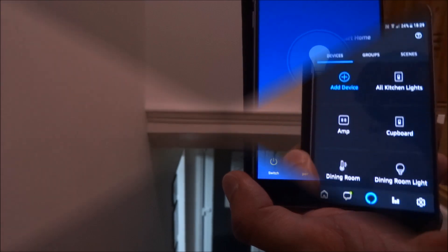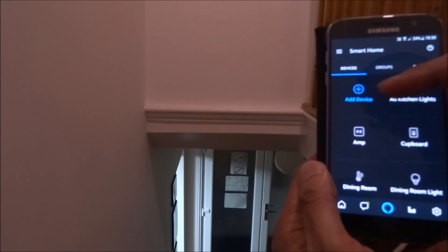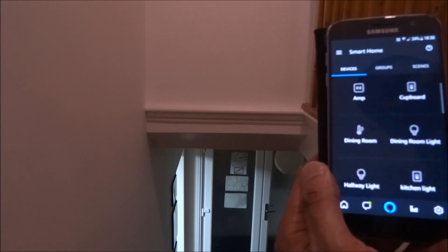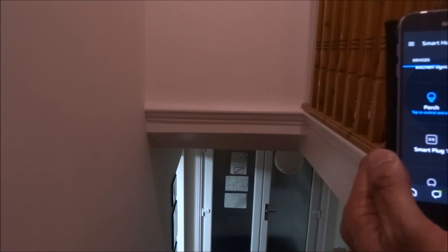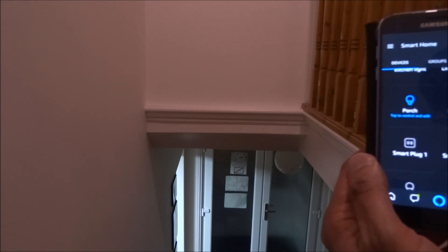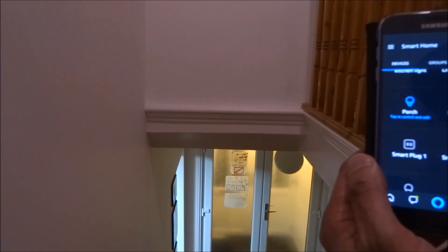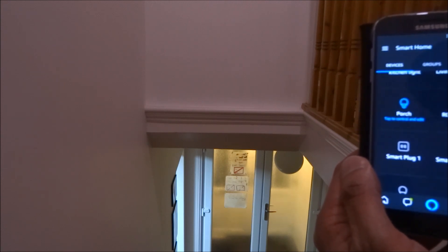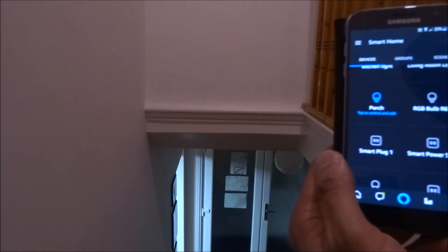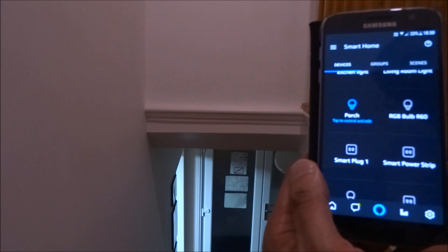From an Amazon Alexa perspective, I've enabled the Energy skill and added the device. Alexa scanned and found it — I've renamed it 'Porch.' So let's test it: 'Alexa, turn on porch light.' — works. 'Alexa, set porch light brightness to 100 percent.' — works. 'Alexa, turn off porch light.' — works. Very simple to configure with Alexa: just add the skill, scan for the device, and you're done.